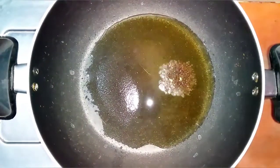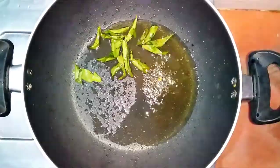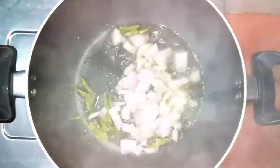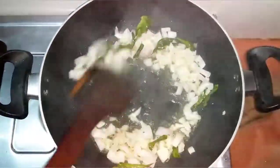Now let's see how you can do it. Put a little oil in the pan. Let's clean the pan.